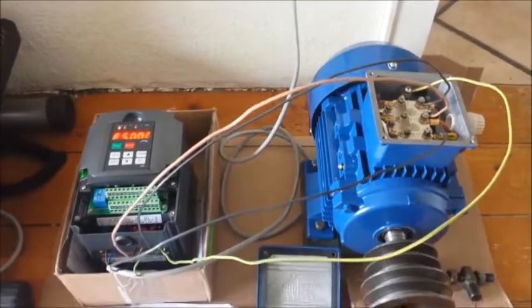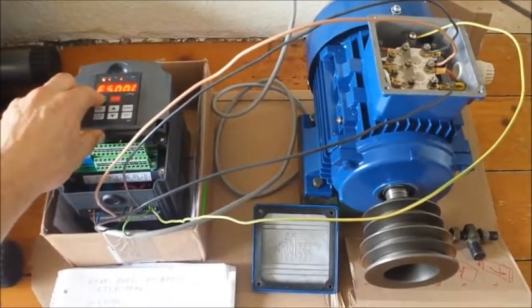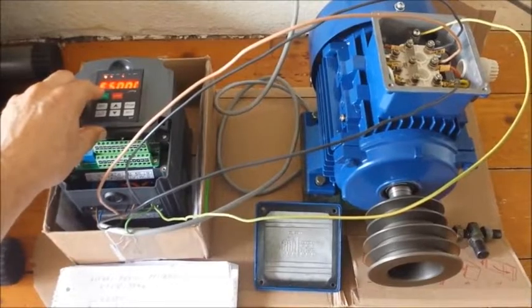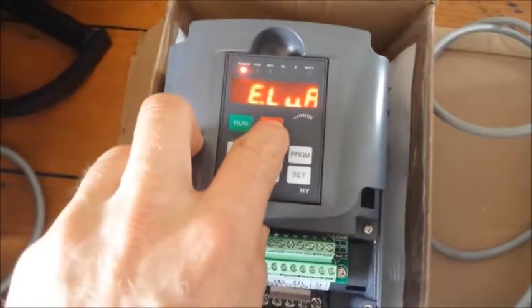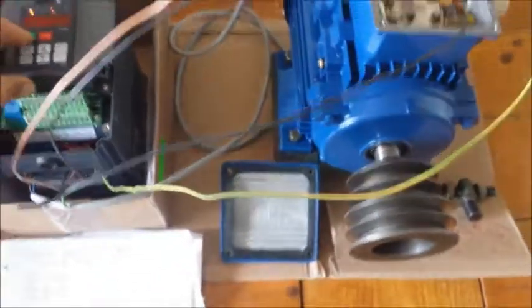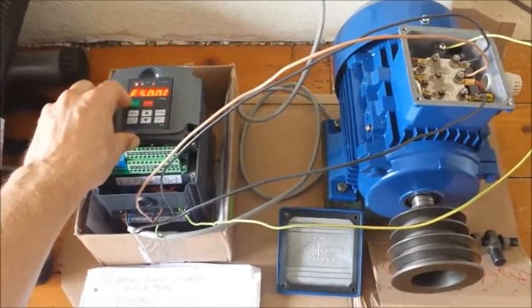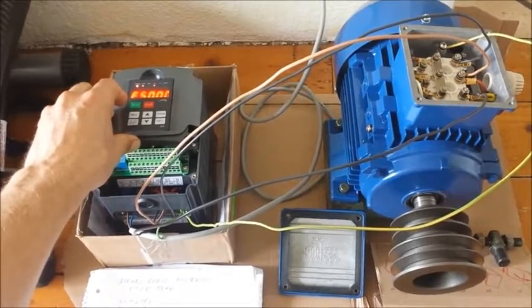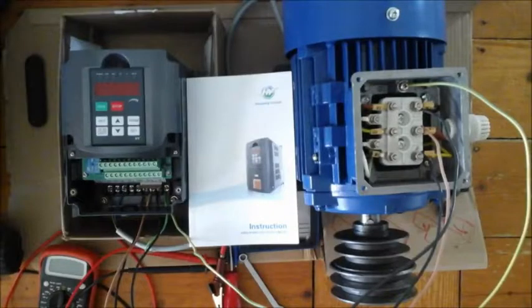Running the motor in star mode — and the engine stops again. Too bad, because the Huong Wang advertisement told me this inverter can run different engines, but a standard industry motor is not going to work with it.